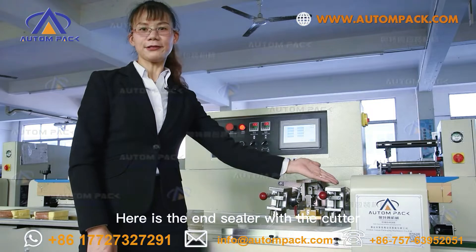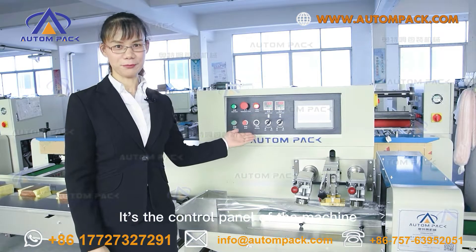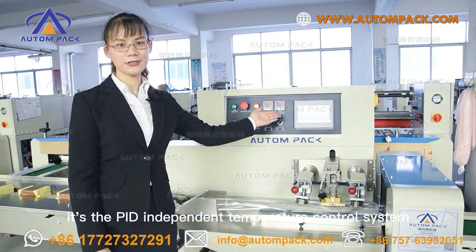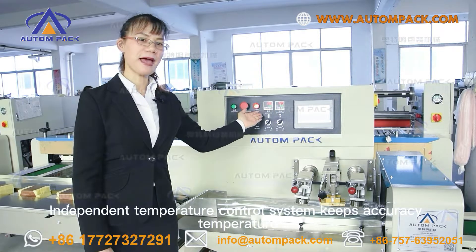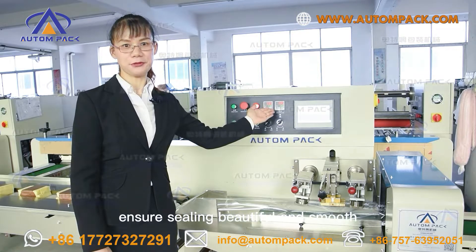Here is the end sealer with the cutter. This is the control panel of the machine. Look at this part — it is the independent temperature control system. The left one is for the mid sealer and the right one is for the end sealer. The independent temperature control system keeps accurate temperature to ensure sealing is suitable and smooth.